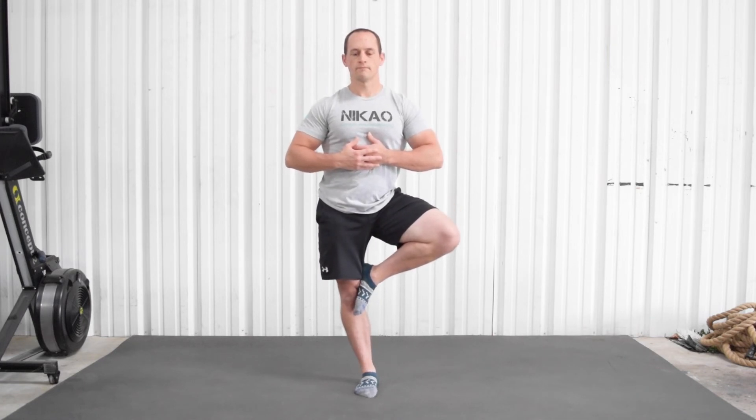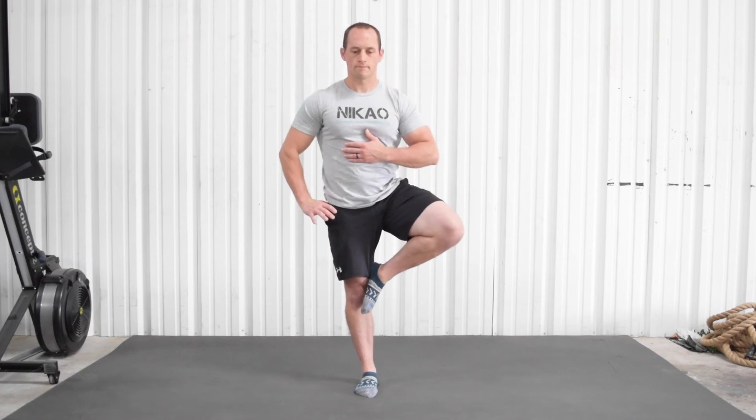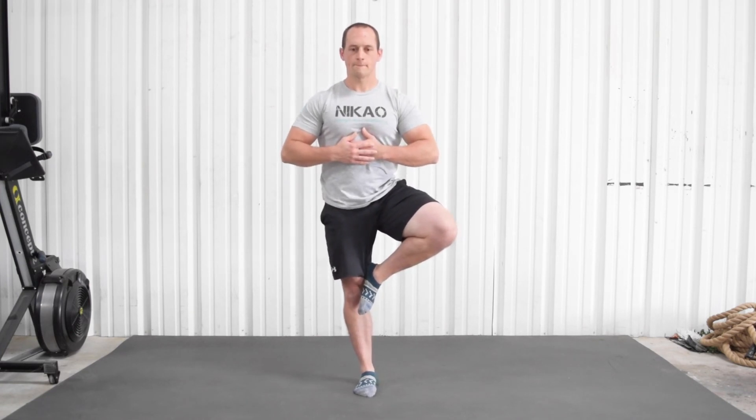Accumulate two minutes on each side — it doesn't matter how you break it up. Just accumulate two minutes on each side and don't let your hip fall out.